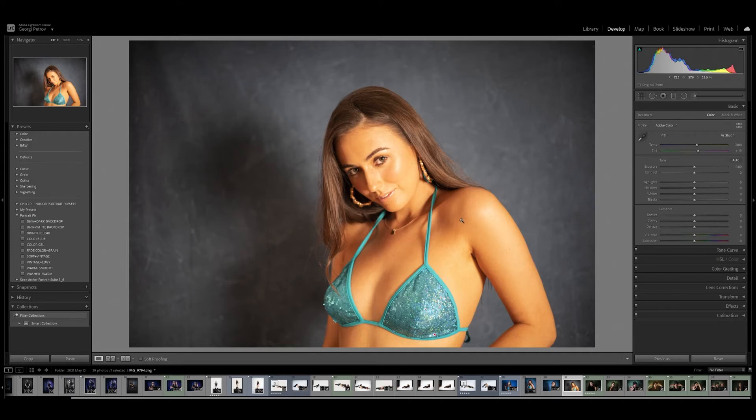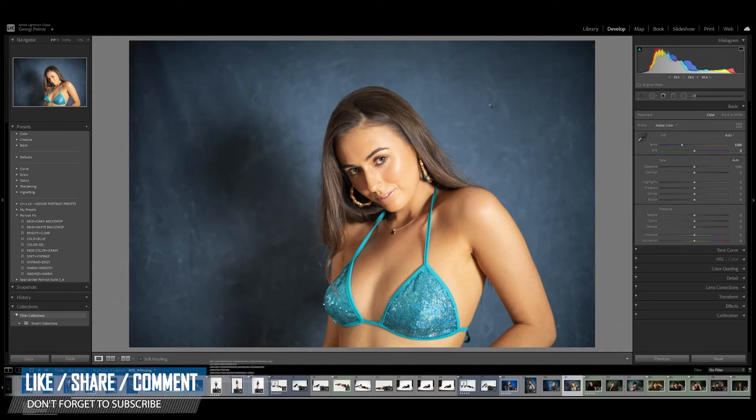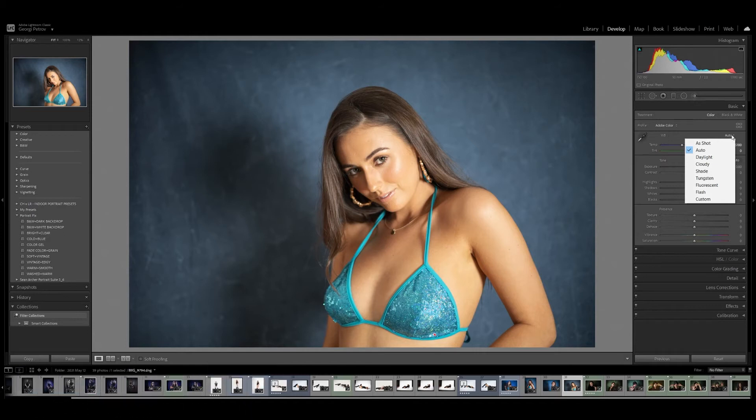Let's fix this. If you press Auto it will do a pretty good job depending on the situation - I'm quite happy with the Auto result here, but I'm still missing some of the backdrop and the skin is still a little bit orangey. In my case with the Godox SL60, I found that Fluorescent works fantastic. Look at that! One thing though - I have a little bit too much magenta on the skin, so I'm going to bring it down around 5 points to keep some of it but make the skin more subtle.